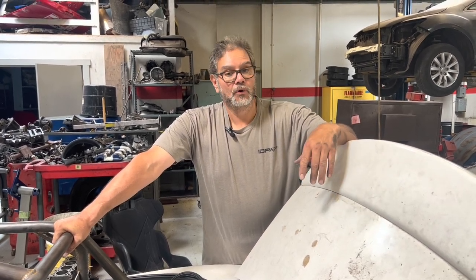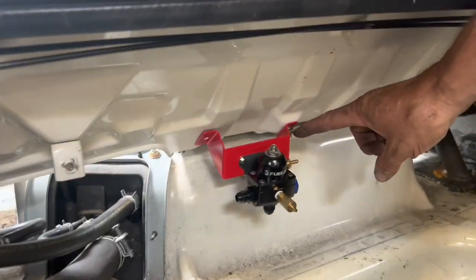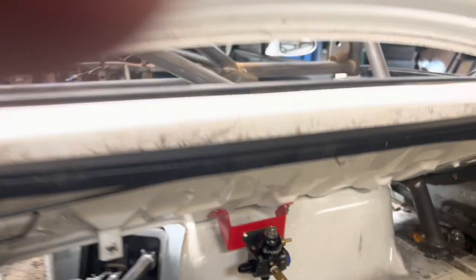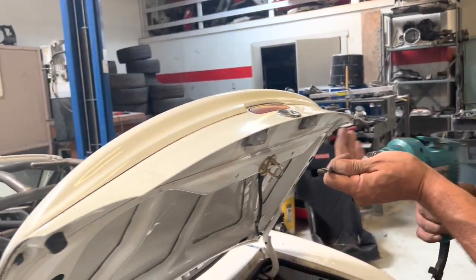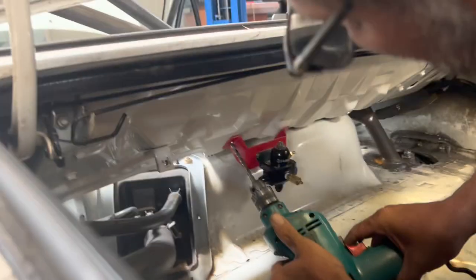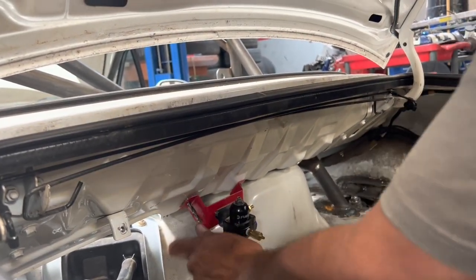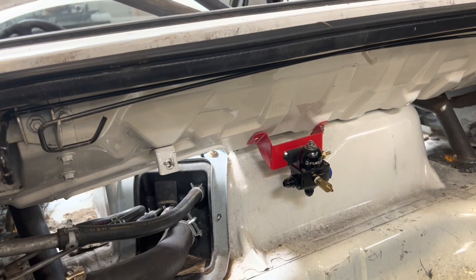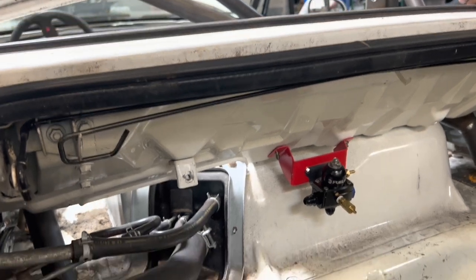There's a bracket that holds the fuel pressure regulator on. What I've done is I've used the existing hole right here to mount the bracket. And then we're going to need to drill another hole to finish up. So right here, I'm going to drill another hole and then put a bolt through there. I think I found a bolt — right here. We're going to put that through there.